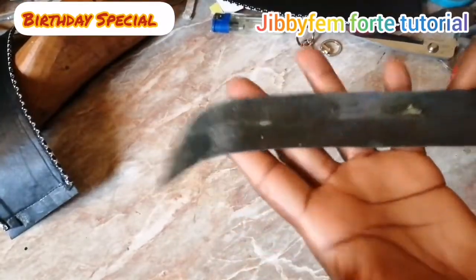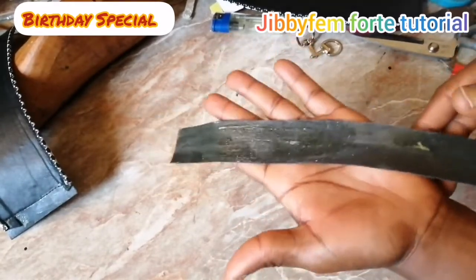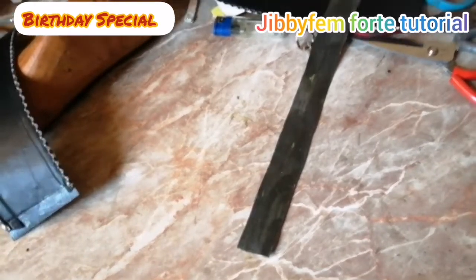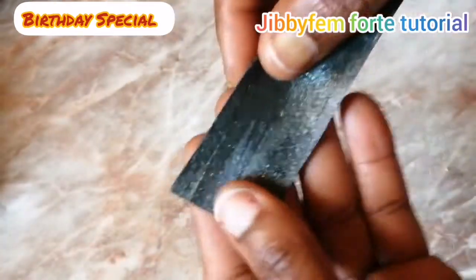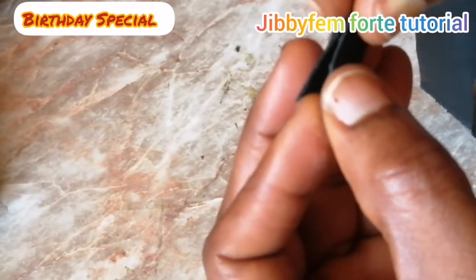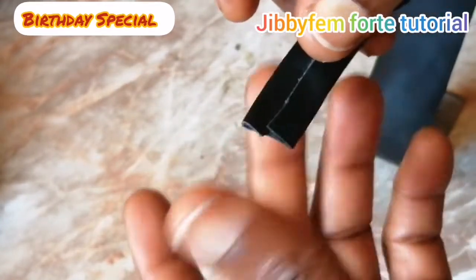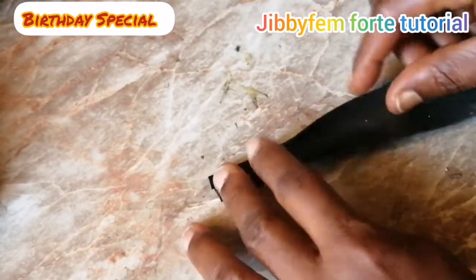I have cut this out, applied my contact cement adhesive — popularly known as 'full stick' in Nigeria — and I'm going to go ahead and fold it now. I'm going to give it a close folding. Let me show us what I mean. You can see what I'm trying to do now — if you cannot do that, just fold one part like this.